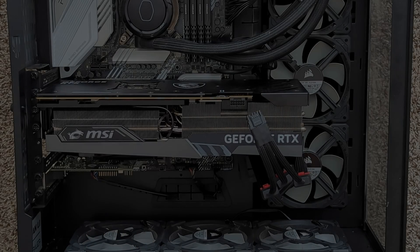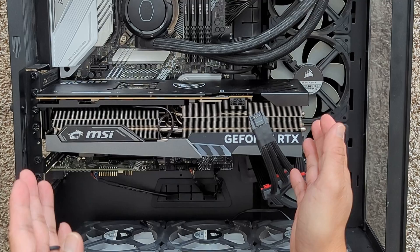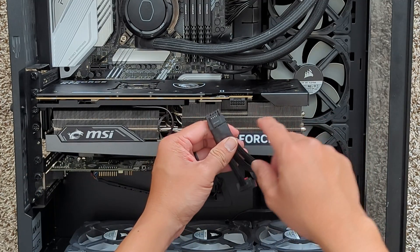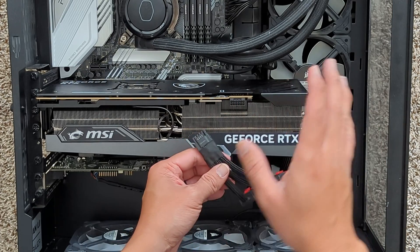Hey, what's going on y'all. Quick video — I've been getting a lot of questions about my MSI RTX 4090. I've had it for about a month or so and people have asked me about the cables, pretty much asking if it's heating up or blowing up or anything like that.